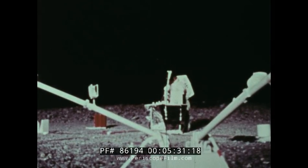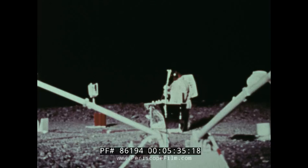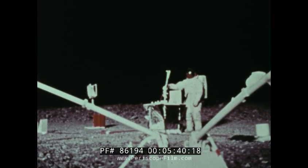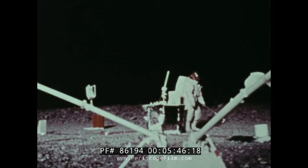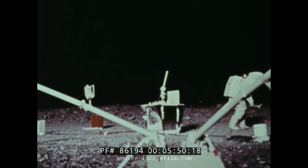ALSEP will be turned on by remote command from the ground, or the astronauts themselves can turn it on if necessary. It will run continuously, 24 hours a day for up to a year. Long after the astronauts have returned to Earth, ALSEP will continue sending its information to ground stations.